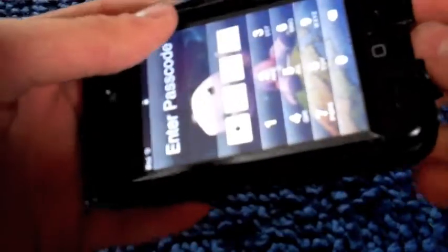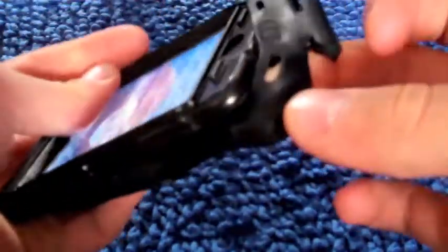I think most people should go out and buy this if they're looking for a case. It is a little fat, so some of you might not like it — it does take away from the nice shape of the iPod Touch. But this case is really nice for people who might drop their iPod, or people that just want to protect their $200 to $400 investment.